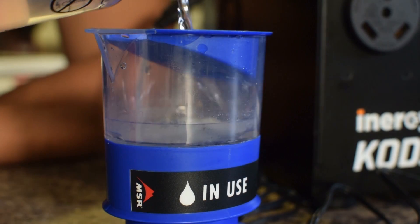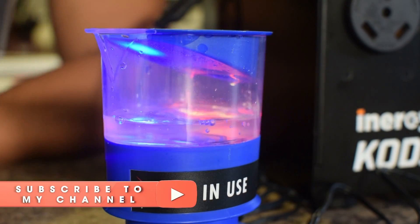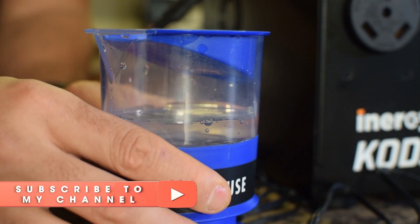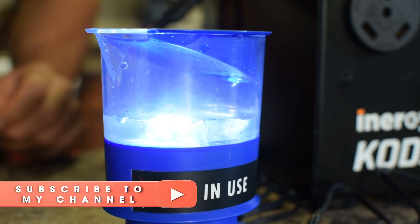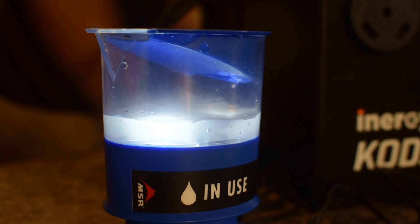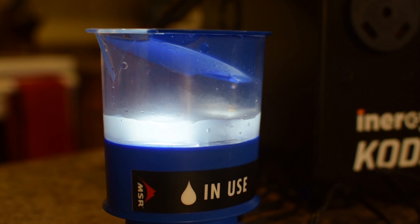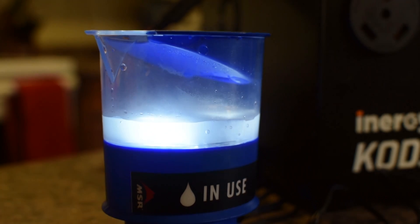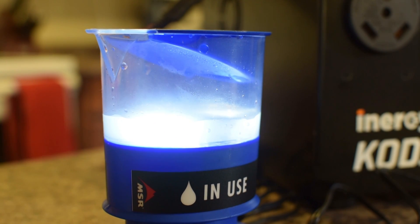This is something hardcore homesteader and off-grid preppers should consider for water. Water is like the most important resource next to air, and in a long-term grid-down scenario water is going to be a pressing issue. Unless you have enough filters working simultaneously to provide your entire family's water needs — which is challenging — having a backup system like this is priority number one.